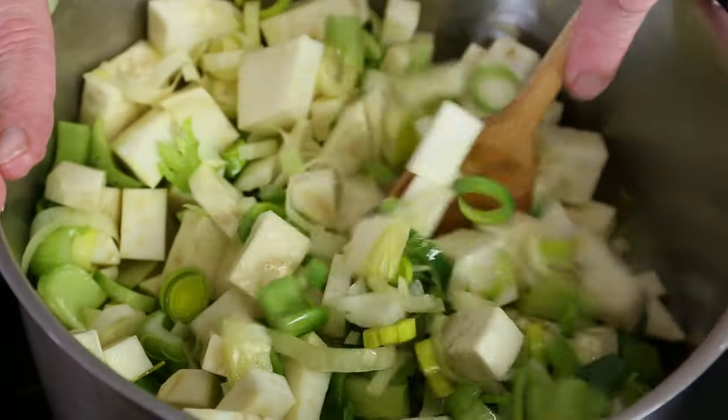I'm holding off on salt because the stock — especially instant stock from the supermarket — can already be quite salty. On top of that, the smoked mackerel also has a salty taste, so I may only add salt at the very end if needed.